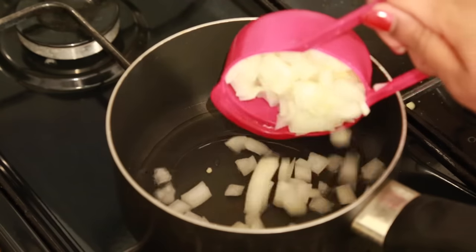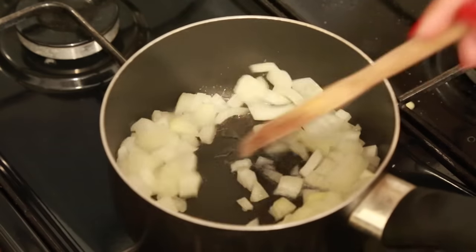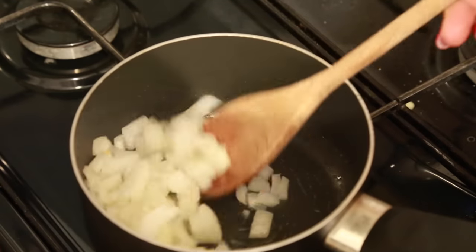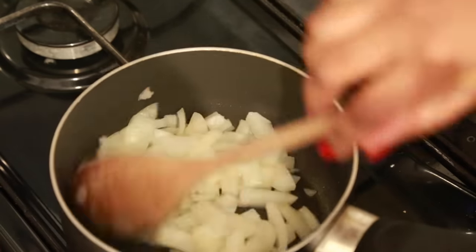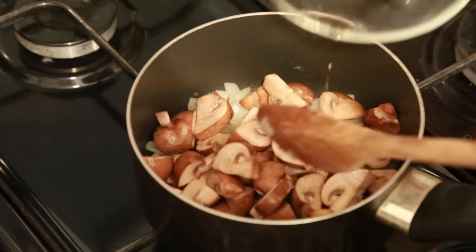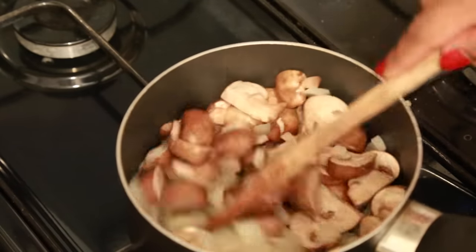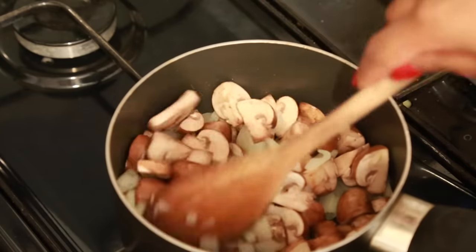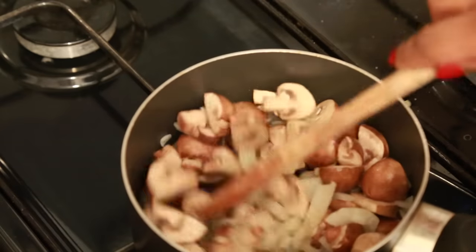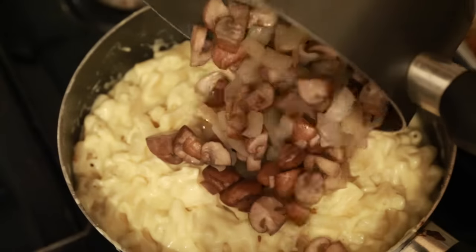Now I'm adding some onions in a separate pan with a bit of oil and I'm going to sauté that for a minute or two just so the onions soften a bit. Then I'm going to add in my diced mushrooms. I'll give that a good stir for about two to three minutes so they slightly soften — this imparts a really nice flavour to the macaroni and cheese. I don't add any salt or black pepper, just sauté as is. When that's done I transfer it into the macaroni and cheese mixture.